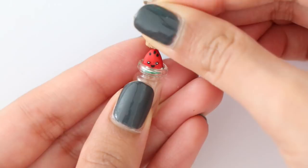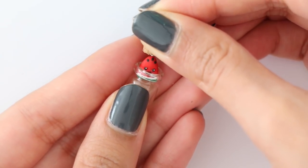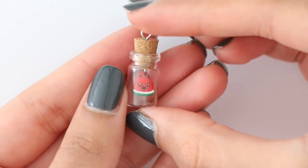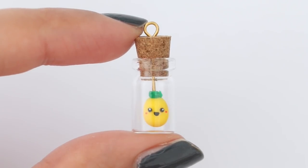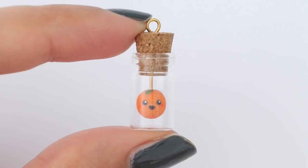Finally, you can put your charm inside the bottle — and that is it for today's video! I hope you guys enjoyed watching. Let me know in the comments which charm was your favorite. I hope you're having a fantastic day, I love you guys so much, and I will see you in my next video.